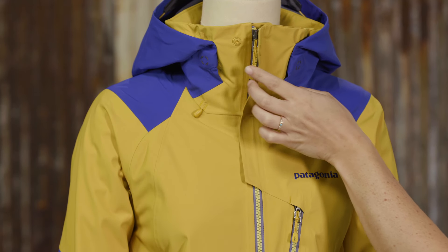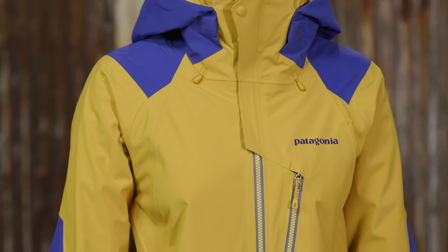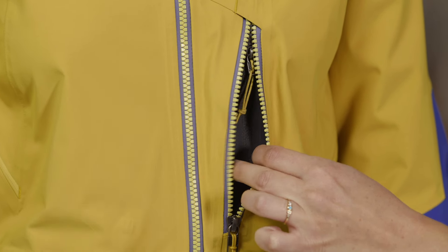The Vislon center front and chest pocket zippers are coated watertight, durable, and easy to use. The chest pocket has a secure media pocket with cable routing.